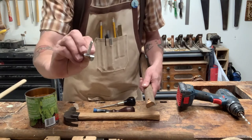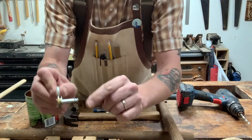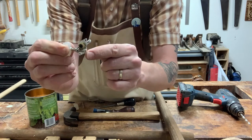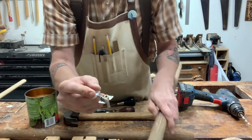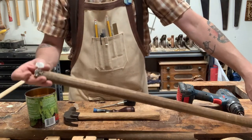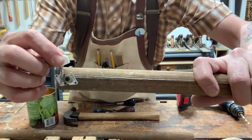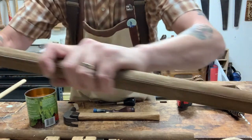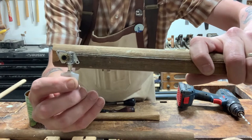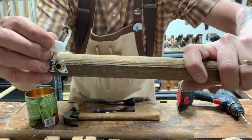The important thing to remember about tuners is that you want the post — which is this part here — to be facing the side toward where the can is going to be. Can you see the difference? So here the post, that little brass screw, is on the side closest to where the can is going to be — not like this, where the thumb screw is on that side. That's going to really matter.